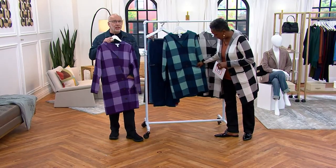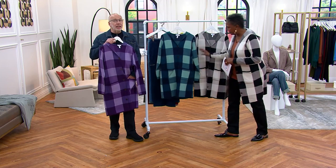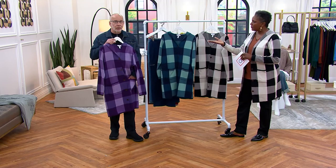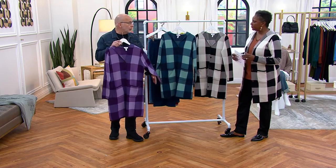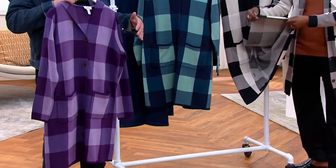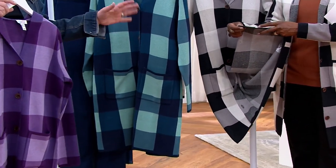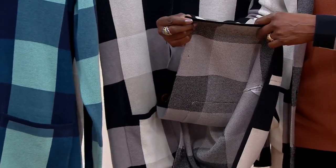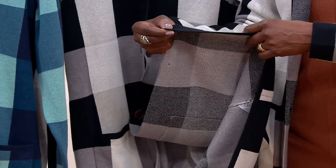This is such a statement piece. Many of you may not even need a coat in the wintertime — maybe you live in a warm climate and this is all you need. If you live further north, maybe it's the cardigan you wear until it gets super cold. But then it's like an indoor sportswear piece.